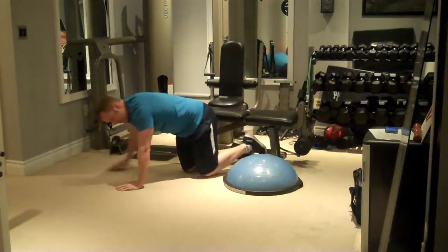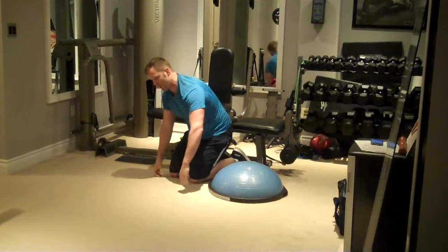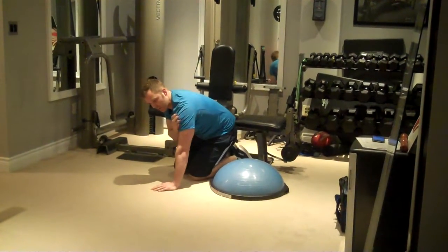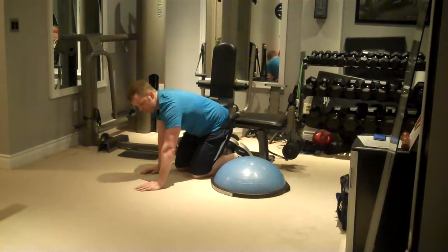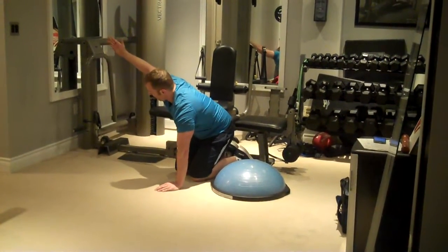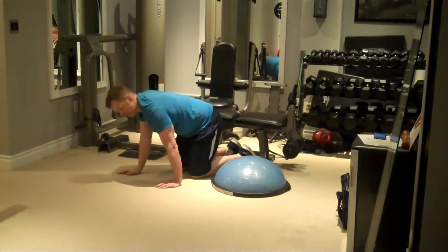Benefits of this exercise include working the chest, triceps, and shoulders. Additionally, it's going to work the shoulder stabilizers to a greater degree because we're stabilizing on one arm, and because we're extending the other arm out in front, you're working a lot of the upper back muscles, particularly the trapezius muscles.